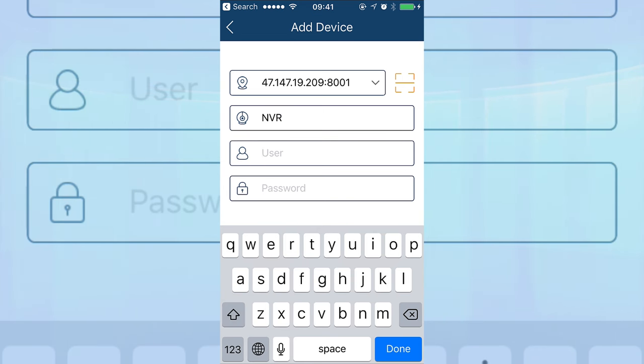Why do I need colon 8001? Because I am not using port 80 under HTTP. If your DVR or NVR has port 80 under HTTP, you do not need to put 8001 — you would simply type 192.168.10.19. But because I don't have port 80 under my HTTP port, I have to add colon and the port number.